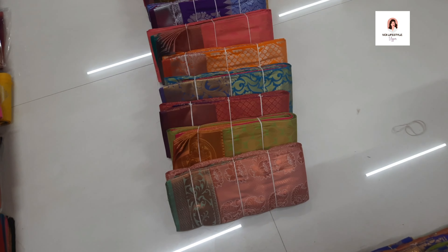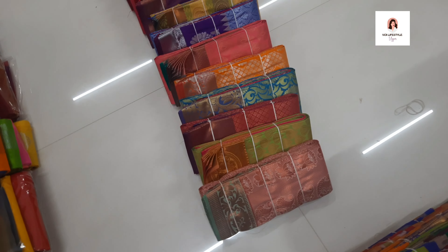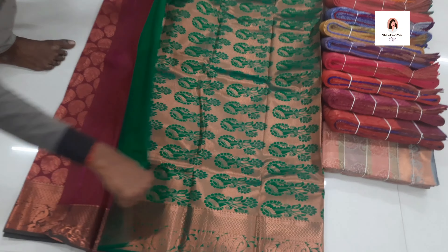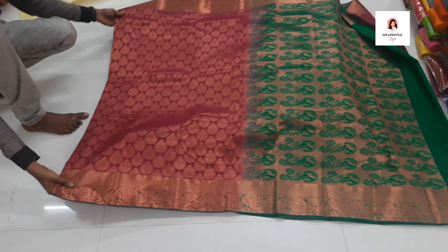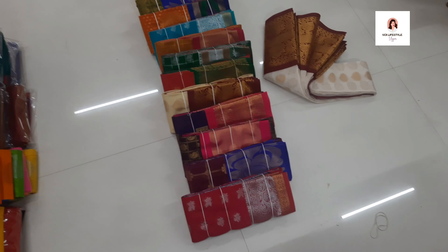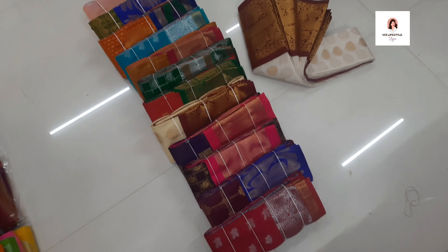Bridal Full Zari series — this is a very good color. This size is 1,300 rupees. It's a very good color with a lot of transparent and contrast colors. The body is full zari. This is a bridal collection full zari — it is amazing. For 1,300 rupees, available in 30 colors. It is a silk variety, perfect zari collection with very good color varieties. There are also 30 colors available.